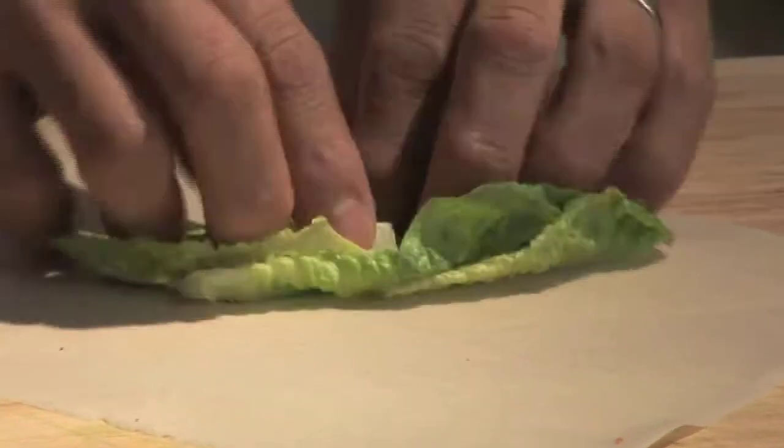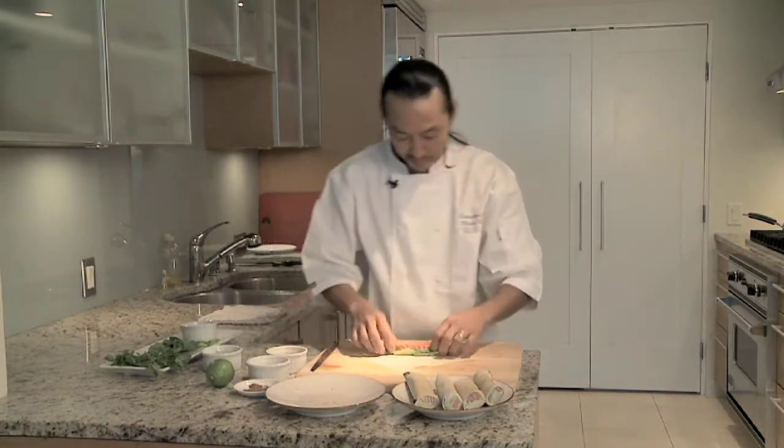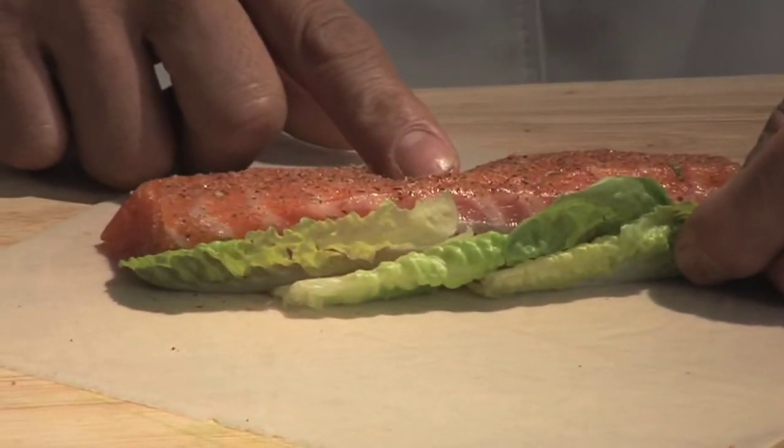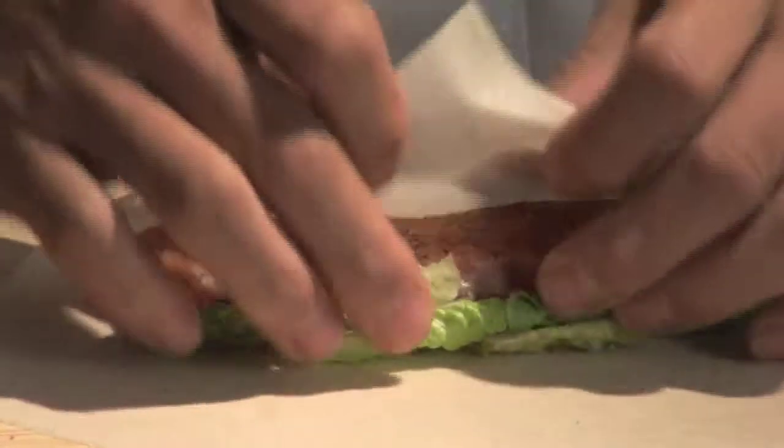This is a cool dish because I learned it from my mentor, George Gomes, and he taught me this and I use it everywhere I go. I use it at home, at the restaurant, for specials — and I even like using the bellies. The bellies is probably the best part of the salmon for me, but you can use the fillet too. So we got the romaine leaves, we got the blackened salmon, and we're just going to fold it.